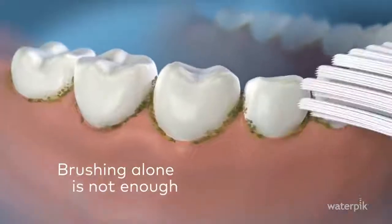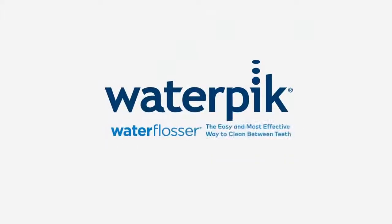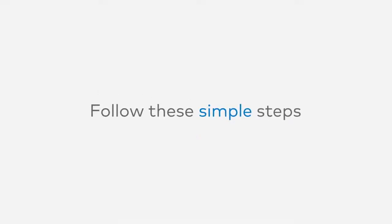Brushing alone is not enough. If you just brush, food and debris get left behind. The Waterpik Water Flosser is the easy and most effective way to clean between teeth. To get started, follow these simple steps.